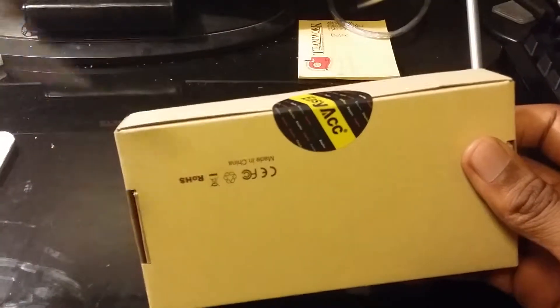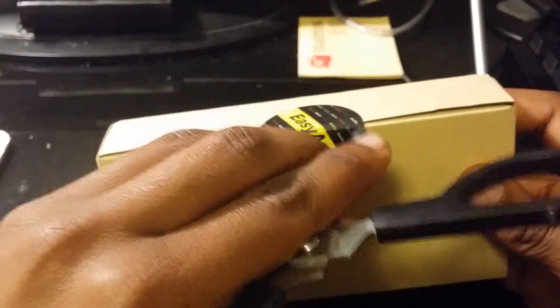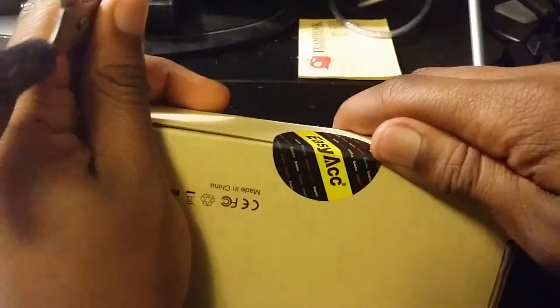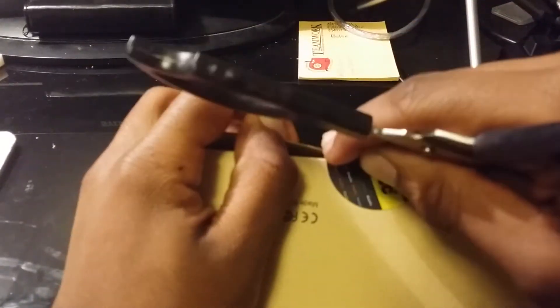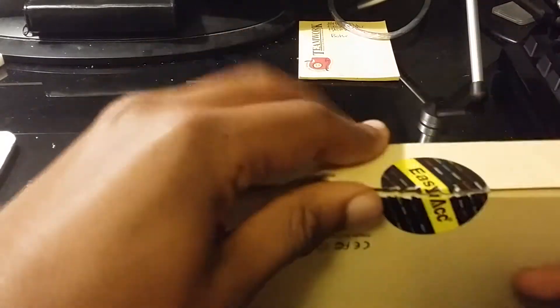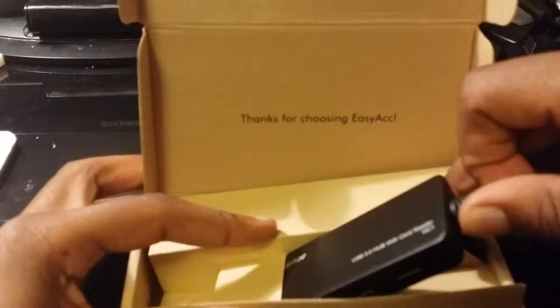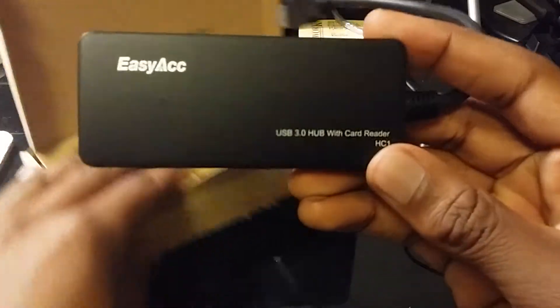Anyway, that's pretty much it as far as that goes. But this right here is basically just a USB hub extender, which is all it is — just an extension for if you needed to plug in more USB devices. It's really not much to it, but it is a USB 3.0.